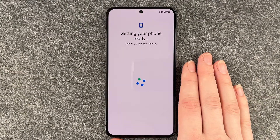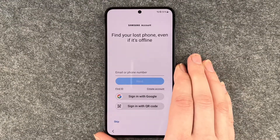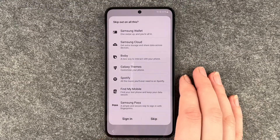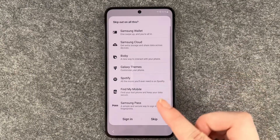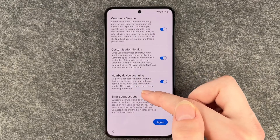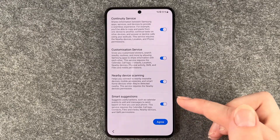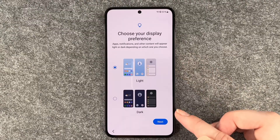Getting your phone ready — this may take a few minutes. Next is the Samsung account screen offering features like find your lost phone, sync your apps, and share files. I'm pretty sure you can sign into your Samsung account any time later, so we say skip, skipping Samsung Wallet, Samsung Cloud, Bixby, Galaxy Theme, and Spotify. Samsung services screen shares information between Samsung apps, services, and devices to provide a seamless experience — there's customization service, nearby device scanning, and smart suggestions. You can read through and enable or disable these as you like. I'm gonna go ahead and say agree.